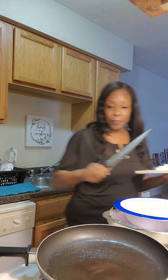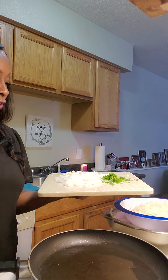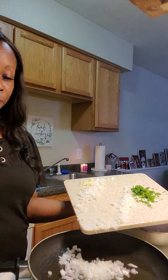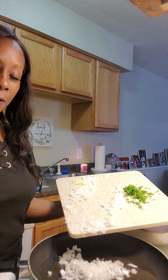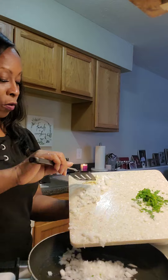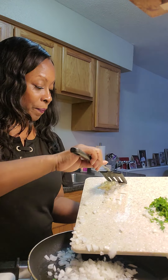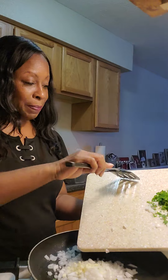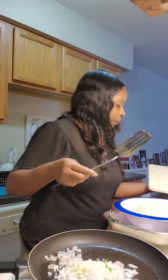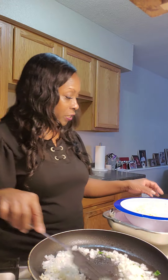I'm going to sauté my onions first. For this video, you would sauté your onions first. We're also going to be using an egg. So I'm going to go ahead and sauté my onions and my garlic first before we put it into our potatoes.